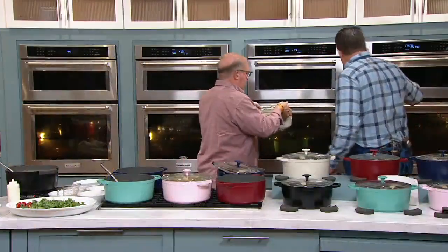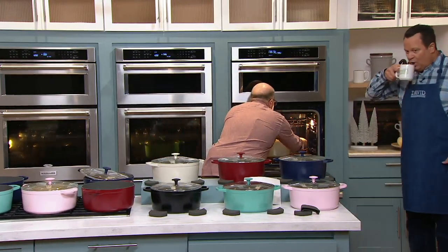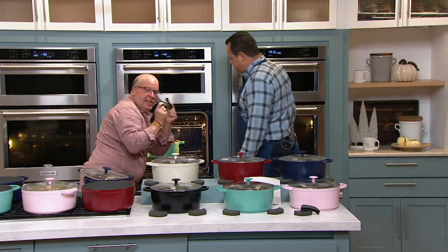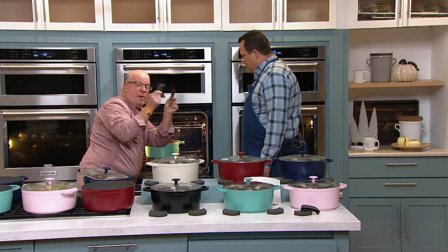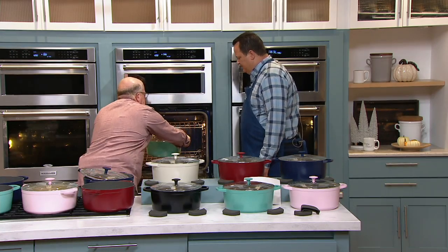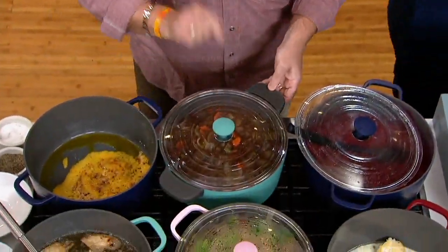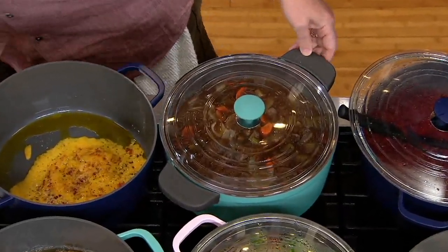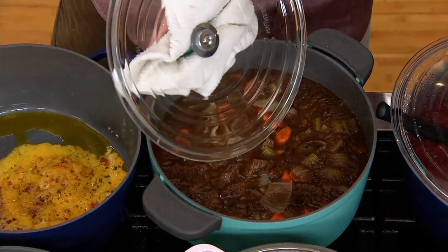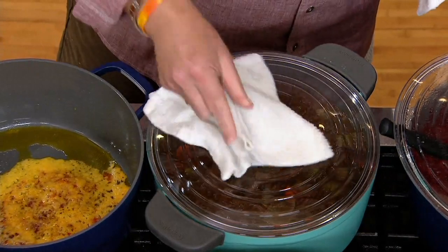I started it on the stovetop using my silicone handles, and now I'm going to put it in the oven. The silicone handles slip on and off easy peasy. I'm able to grab this right out of a 350 degree oven. This is still hot — be careful. I'm going to lift this up and you've got a beautiful stew. The weight of the lid is keeping all the moisture in — that greenhouse effect — but look, you can see right through it at all times. No worries about over boils.